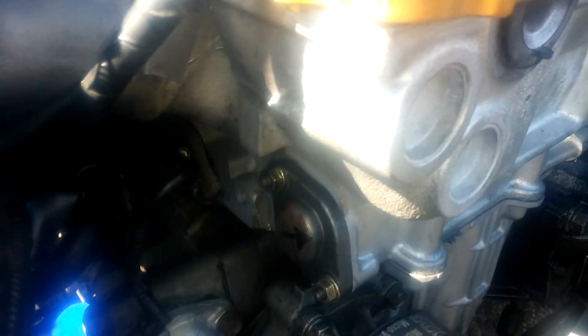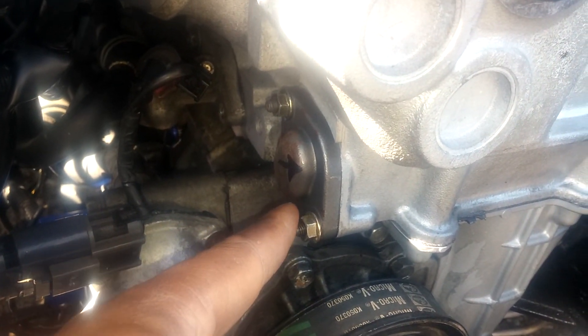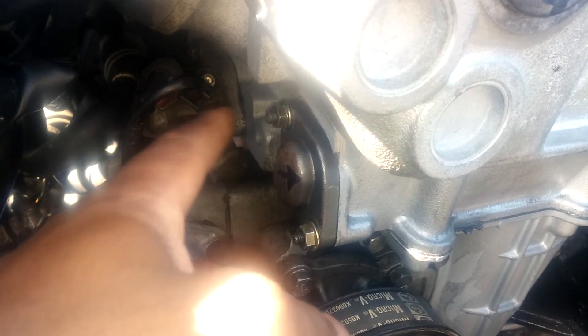The car has been sitting for a while and I can still see oil on top of the water pump. To remove the timing chain tensioner there are only two 10-millimeter bolts you have to take off - this one at the bottom and this one at the top.